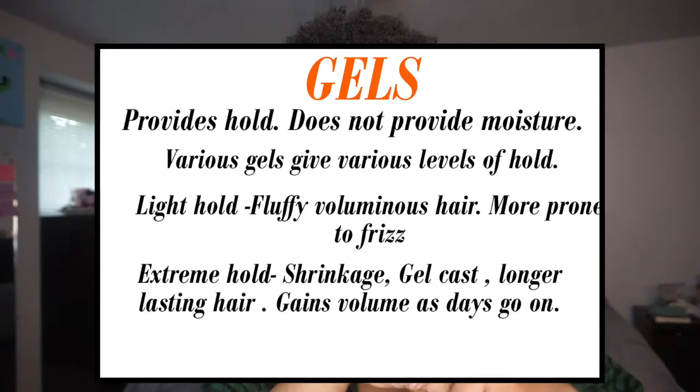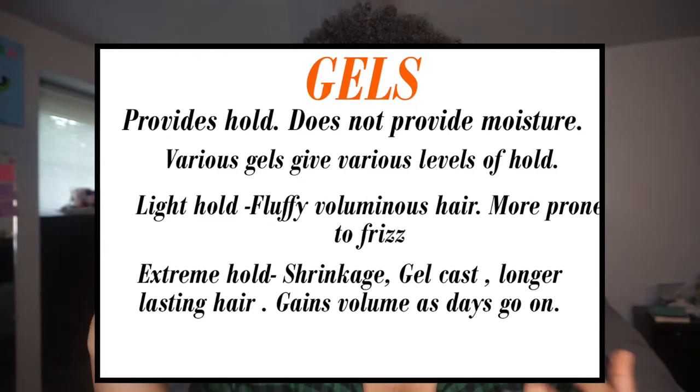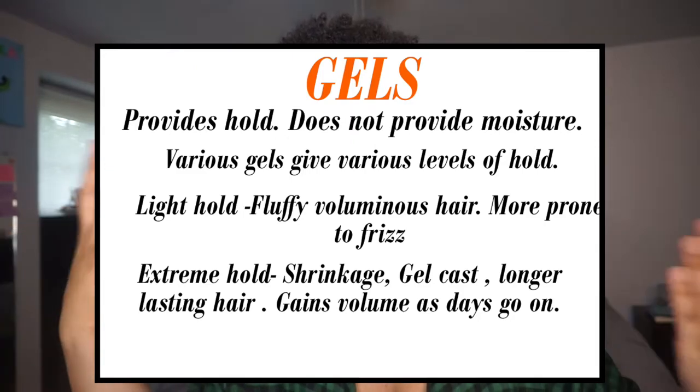Gels provide hold but do not provide moisture. Various gels give various levels of hold. Light-hold gels usually result in fluffy, voluminous hair but are more prone to frizz. Extreme-hold gels usually come with shrinkage, a gel cast, and longer-lasting hair that gains volume as the days go on. I personally don't love light-hold gels — my hair is super frizzy naturally and they don't define my hair to the level I want. I don't mind a gel cast; you can scrunch it out with oil. I want definition, less frizz, and hair that lasts at least a week.